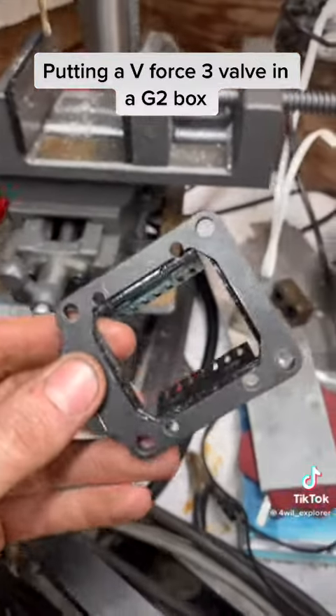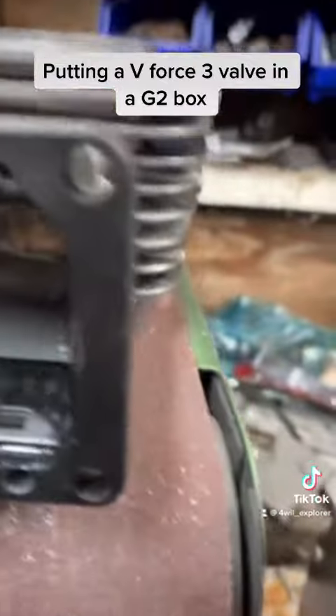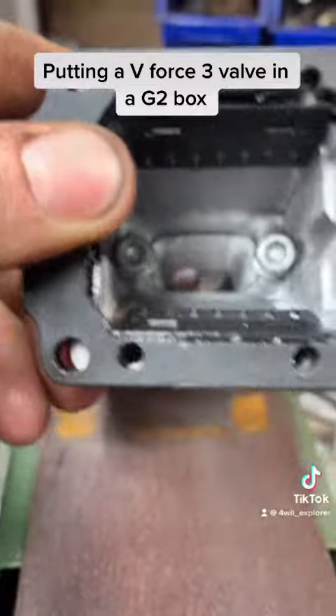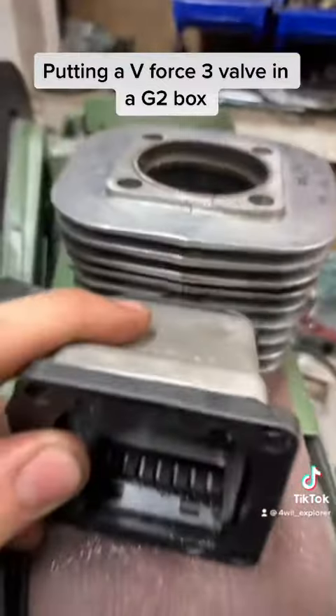I got all the holes drilled. Now we just check to make sure they all line up — which they do. Then we assemble it and put it back together.